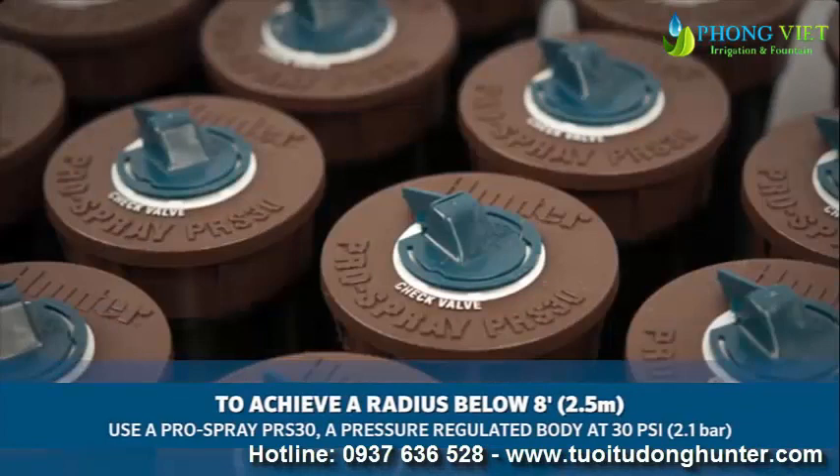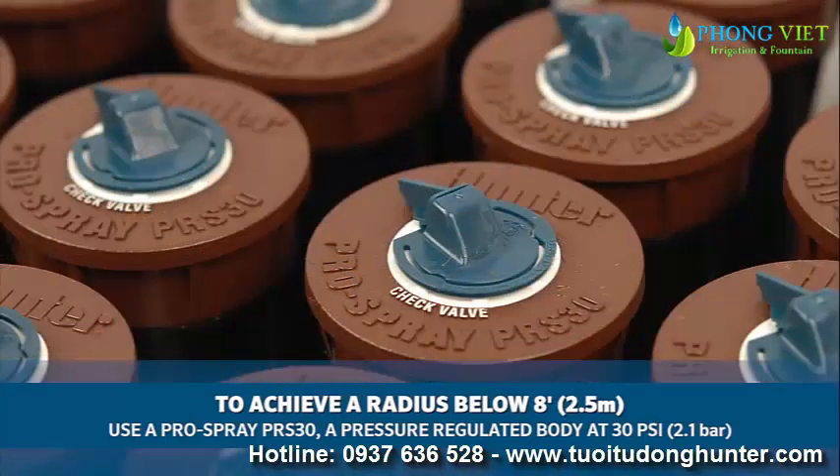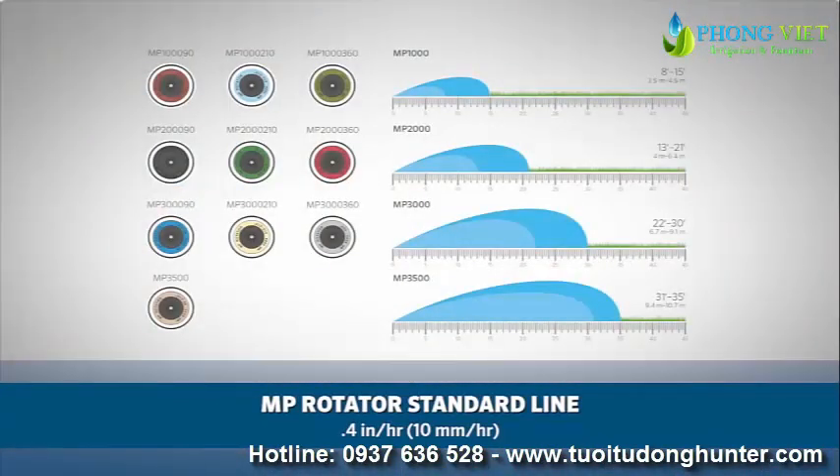To achieve a radius below 8 feet, or 2.5 meters, you will need to use the Pro Spray PRS30, which is a pressure-regulated body at 30 psi, or 2.1 bar.